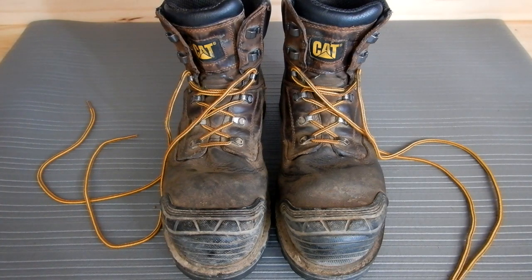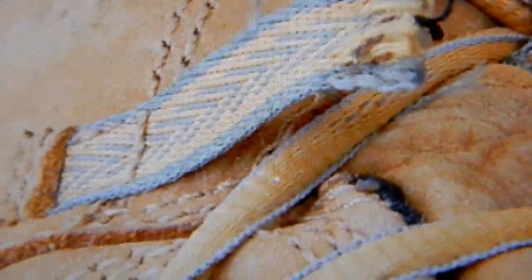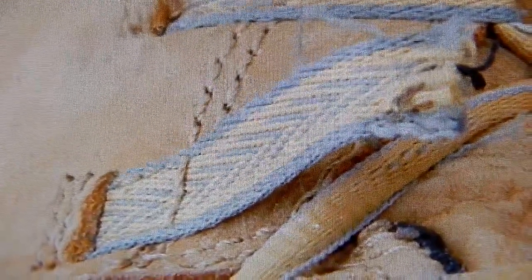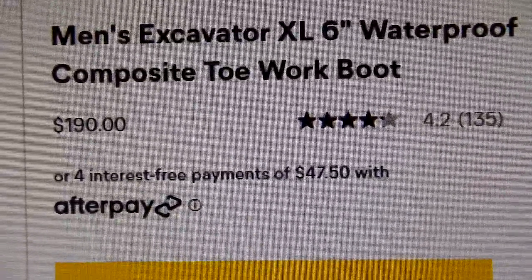You can see the previous pair of CAT shoes I had — the eyelet for the shoestrings went through a cloth material. I had them maybe about a month or three weeks when the material broke, and that's what led me to contact the company. I decided to get the shoes I have now, which have metal steel eyelets instead of cloth. You can see that shoe on their website.